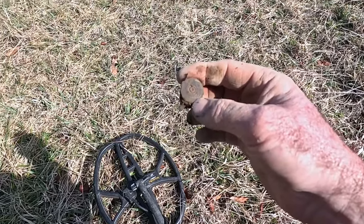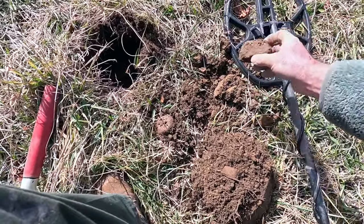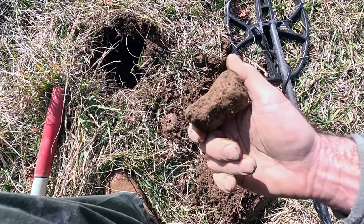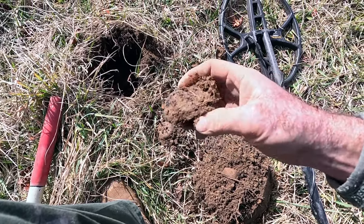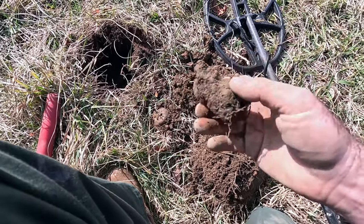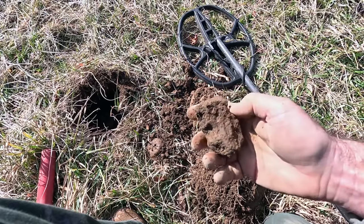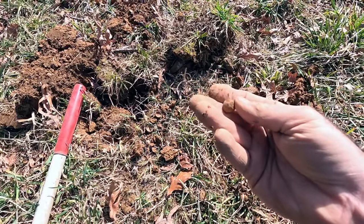A little disappointed but still hopeful. I have here what we call a hot rock — it gives off a signal. This is probably the remains of burned coke or coal. You find these in farm fields a lot, but you also find them in Civil War areas where they had forges for the cavalry or artillery. Could also be civilian, from after the war when they ran steam engines out here for old steam tractors.